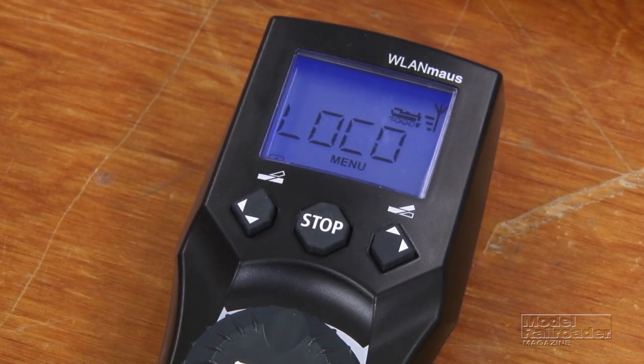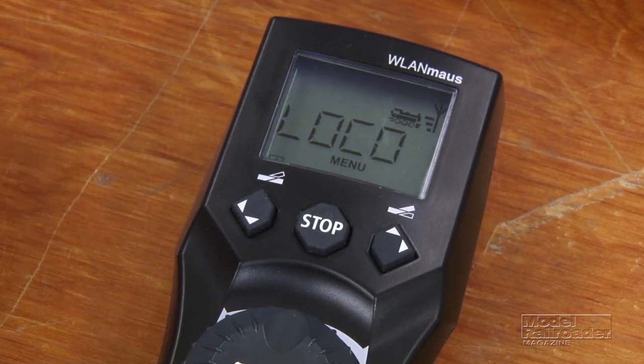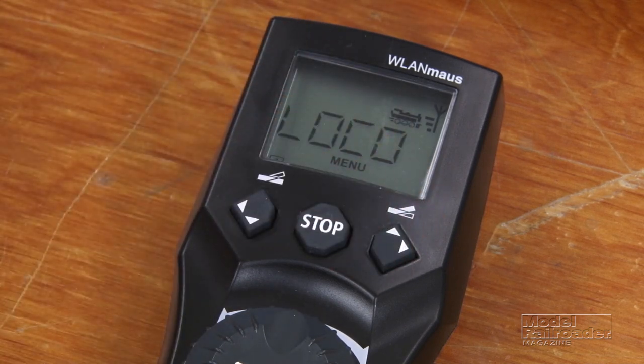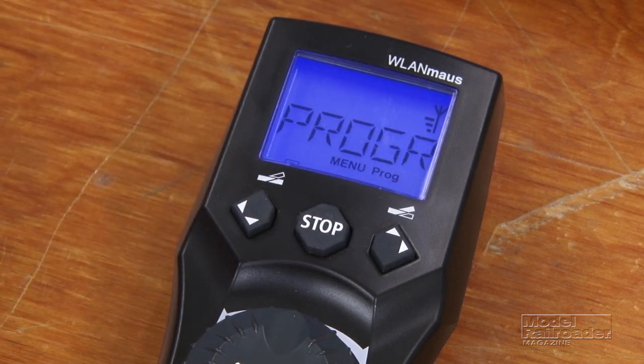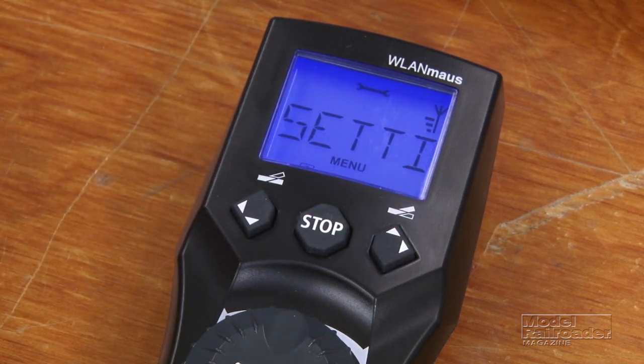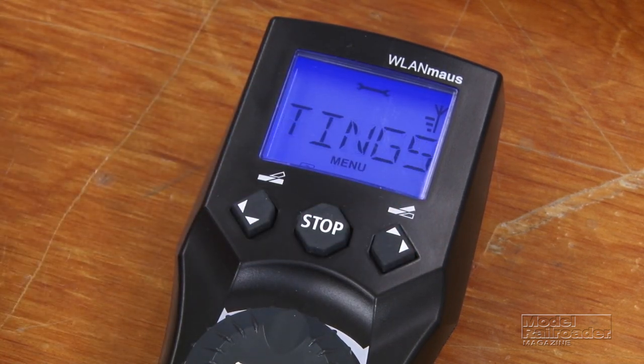We have three main menus. We have the loco menu, which is used for setting up your locomotive library including new locomotives. We have programming, which is where we work with either programming on the main or using a programming track. And there's the settings menu, which contains the actual system settings — this is where we'll look at things like the Wi-Fi connection.